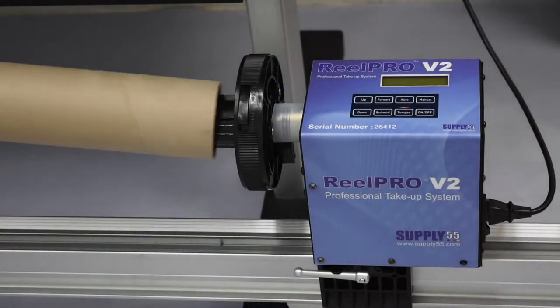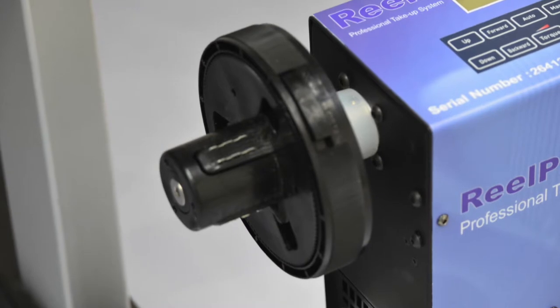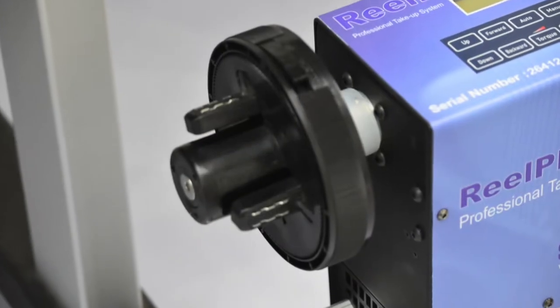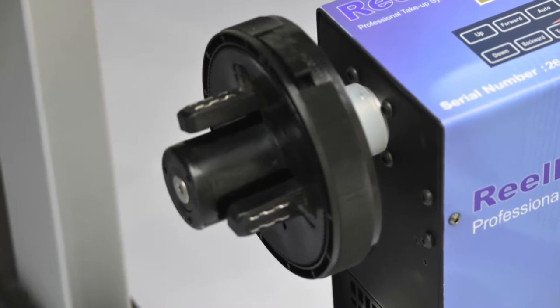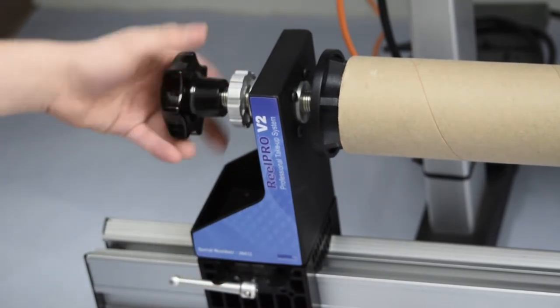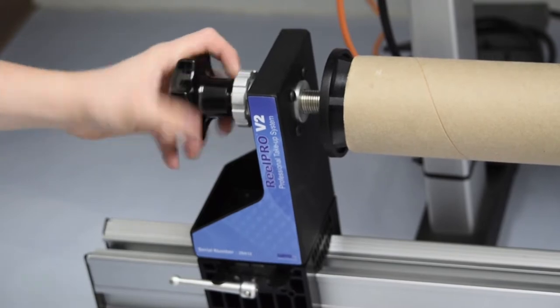An empty core is inserted between the drive side and non-drive side media flange. Our system allows users to switch between 2 inch and 3 inch cores effortlessly due to the adjustable media flange on the drive side. After a core is inserted on the drive side, attach the non-drive side media flange, lock it in place with the silver lever, and twist the end knob to secure the core.